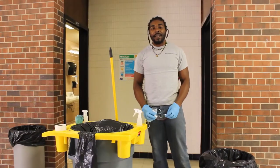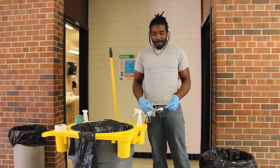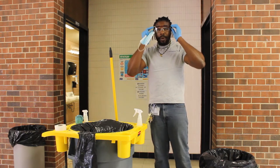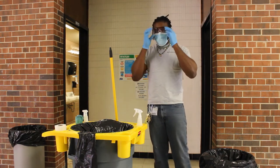Good morning, my name is Maverick and we are here to show you a video on how to do proper bathroom cleaning. First, make sure you have your gloves, your safety goggles — make sure you're prepped and ready for the work. Put your face mask on and you begin.